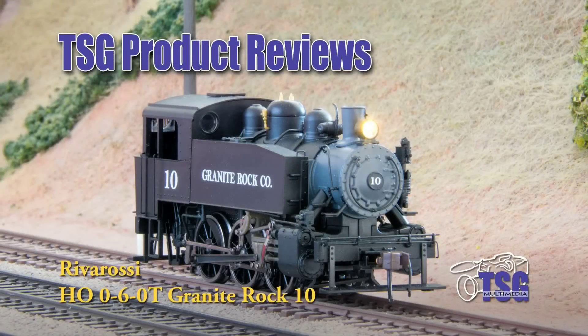Hi, this is TSG Multimedia's Dan Cordopassi, and today I'm reviewing an HO scale Rivarossi S100 type 0-6-0T steam locomotive.